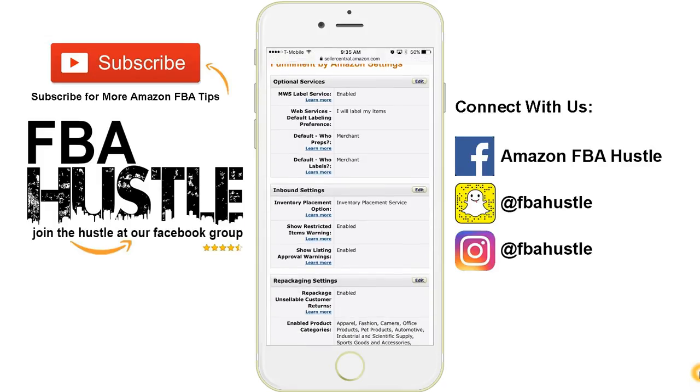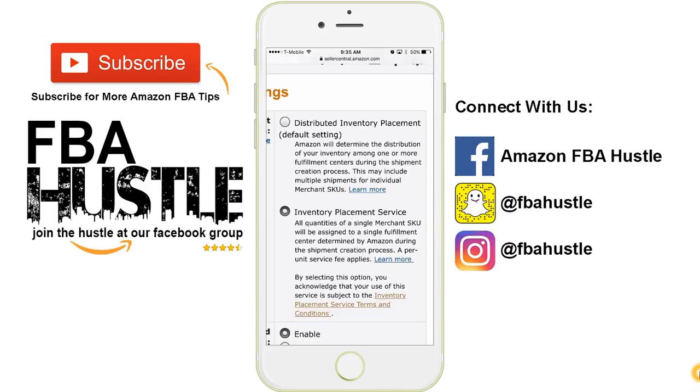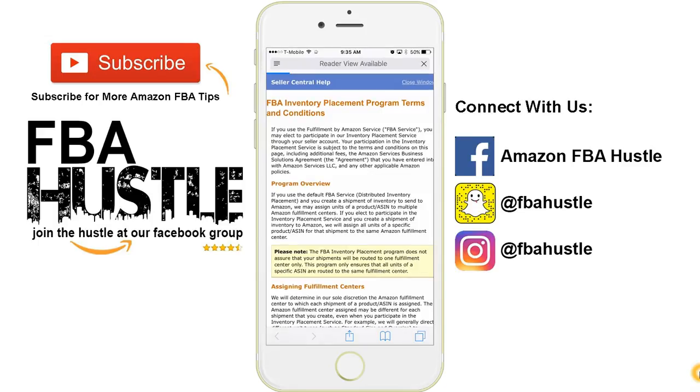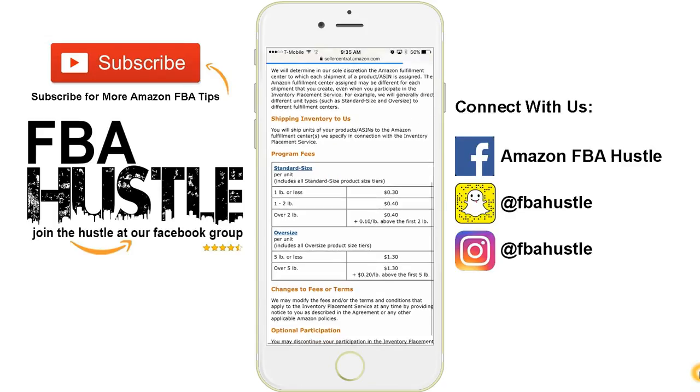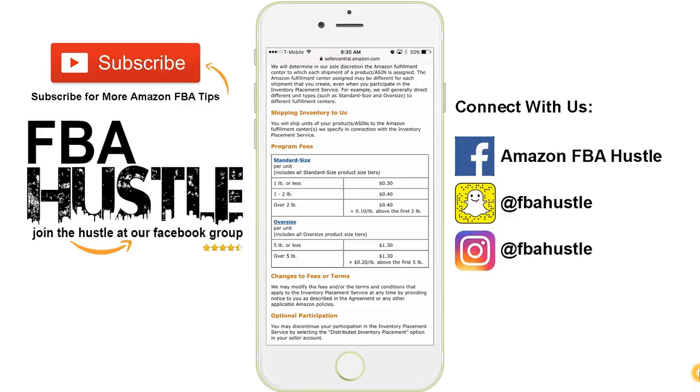Under Inbound Settings, you want to click Edit. By default, Distributed Inventory Placement is selected for you. If you want Amazon to automatically ship your items into one box, you need to click on Inventory Placement Service. Do keep in mind there are some fees associated with this — it's about 30 cents. There's a little chart here to give you an idea of what to expect if you use this feature, so be aware of this.